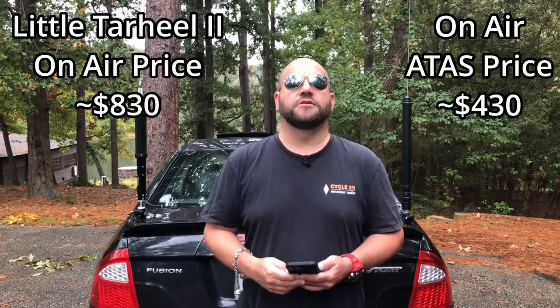All said and done to get on the air: with the Yaesu ATOS, you need the antenna and a mount. I use the Diamond K400 for both, which is about $80, putting the ATOS on the air for about $430. With the Tarheel, you have the cost of the antenna, the mount, and an external controller, bringing you close to $830 total.